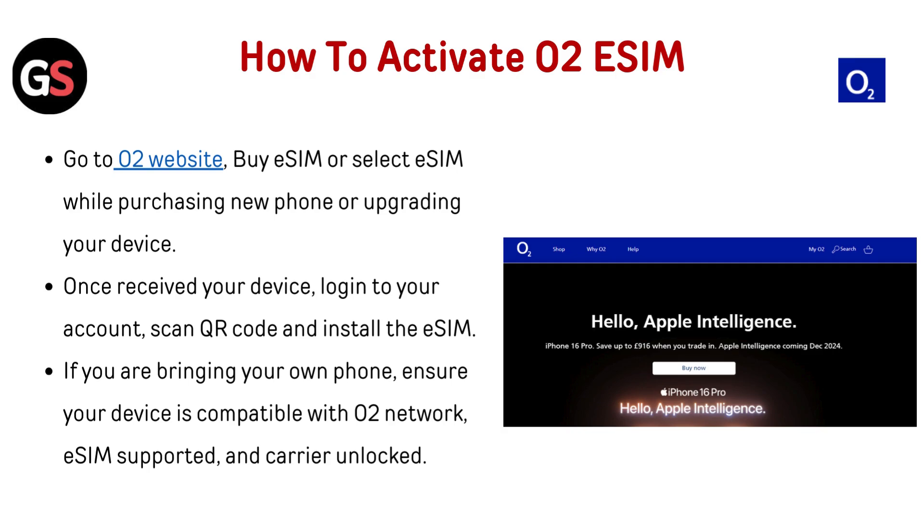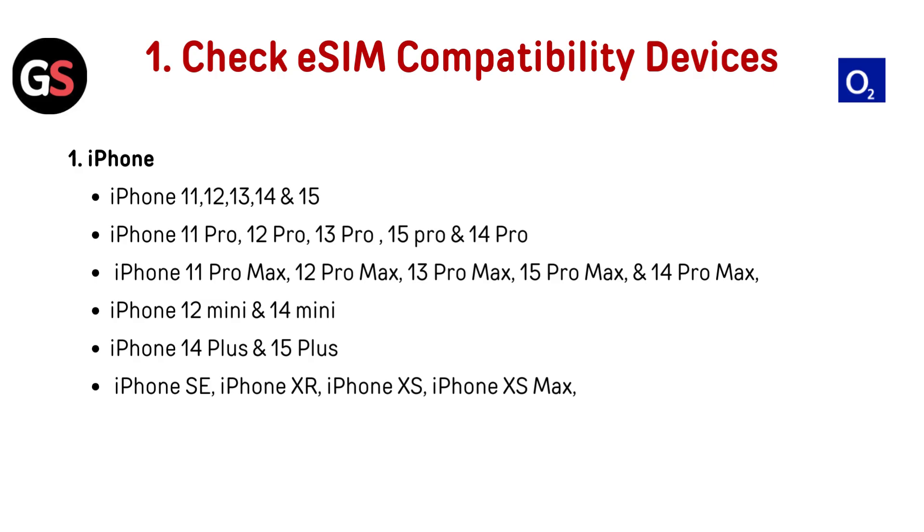If you are bringing your own phone, ensure your device is compatible with the O2 network, eSIM supported, and carrier unlocked.